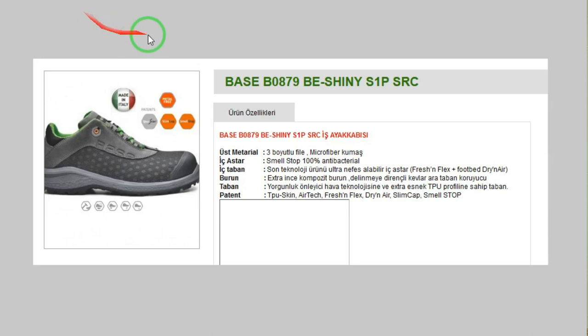Son teknolojimiz Smell Stop — adından da anlaşılacağı üzere koku önleyici bir sistem. Ayakkabı nefes aldığı ve çok hızlı kuruduğu için tabii ki koku yapmıyor. Gayet güzel bir teknoloji.